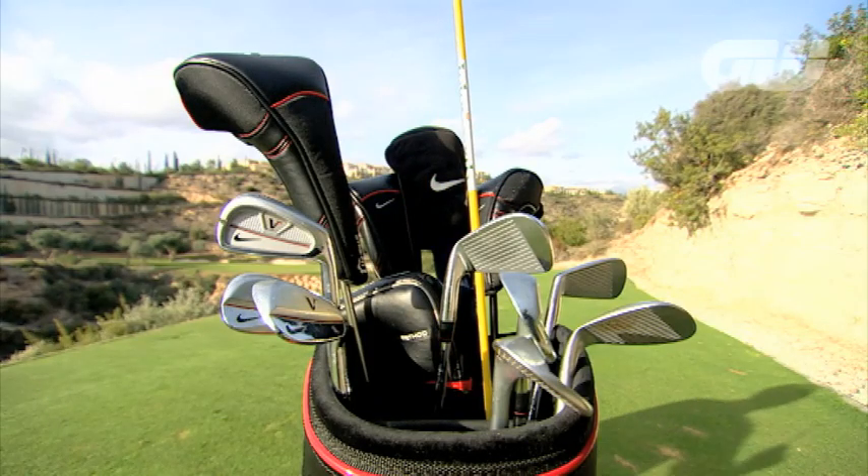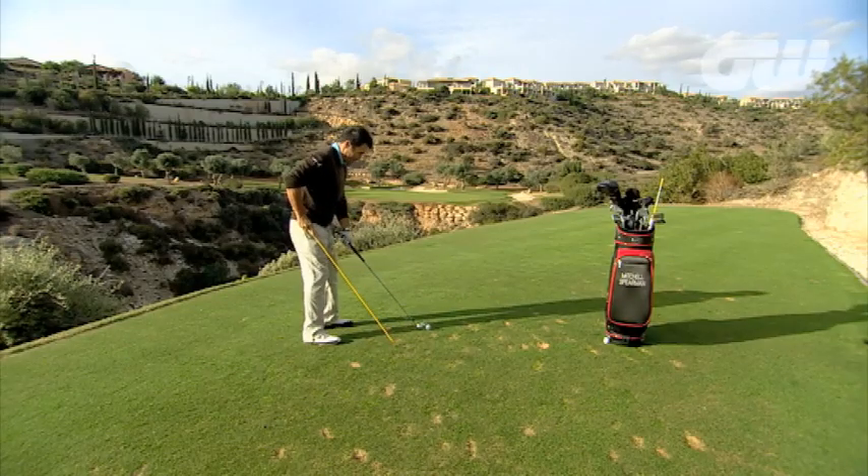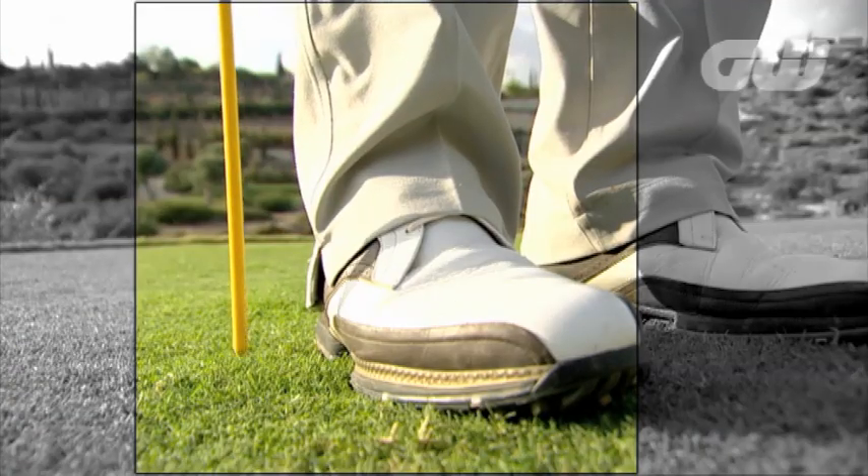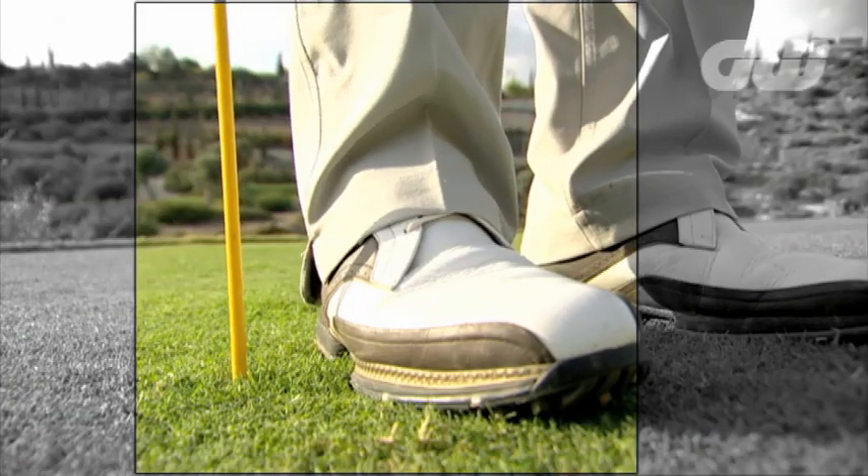I've got these aim sticks and I find them really helpful to use as checkpoints at certain places in the swing. Right now I want to work on my right hip and making sure that I'm not swaying it out to the right. So I'm going to take my set up like so and put this just outside my right heel, push it down into the ground, and make sure it's pretty vertical there.